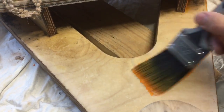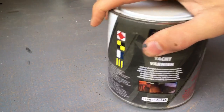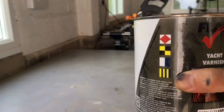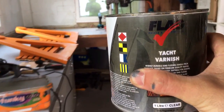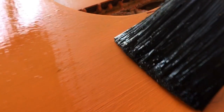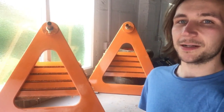Time for a bit of colour. After sanding them and varnishing them, I've got them painted orange. I've then sealed them with varnish again so that the orange is actually underneath the varnish.